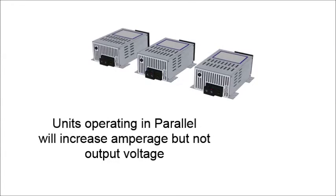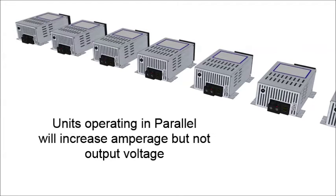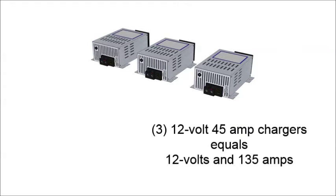When a DLS charger is connected in parallel, the amperage level is multiplied with no effect on output voltage. For instance, three 12-volt 45-amp DLS units will provide 12-volt DC output at 135 amps.